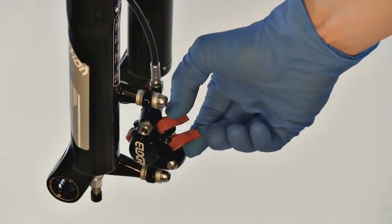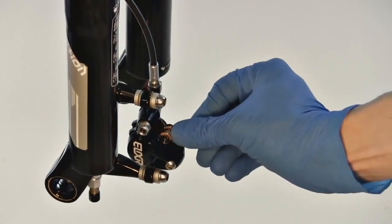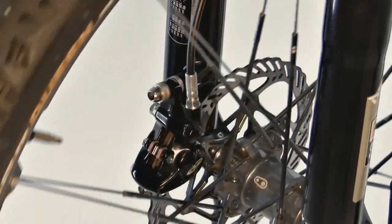Remove the bleed block from the caliper and reinstall the brake pads. Reinstall your wheel according to the manufacturer's instructions.